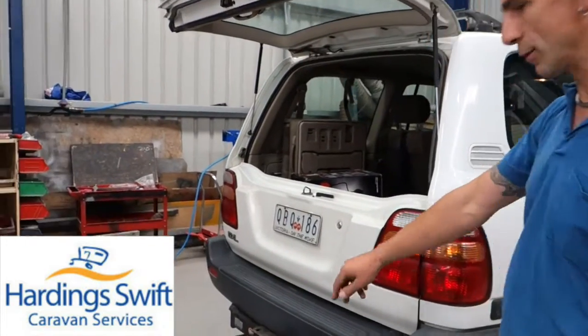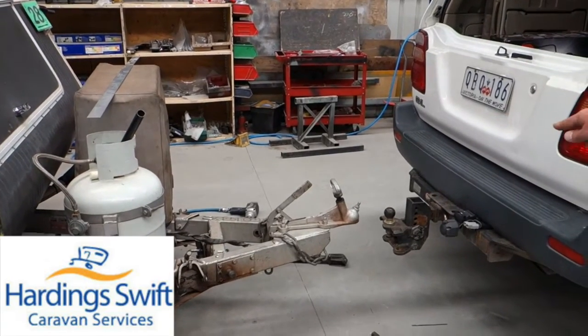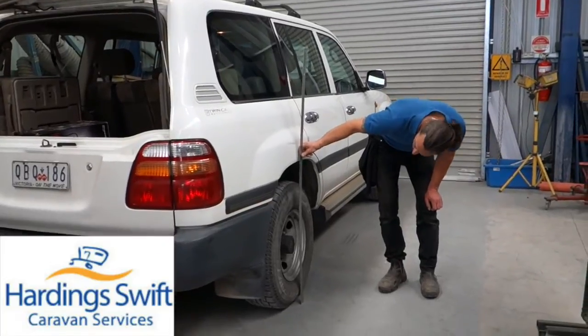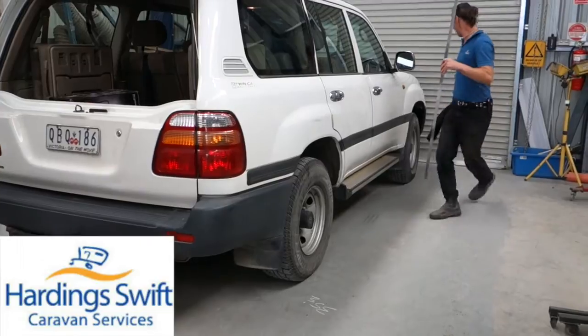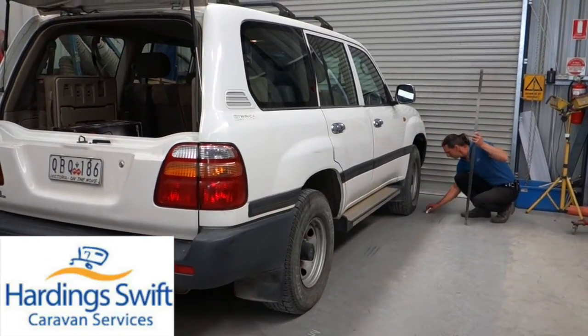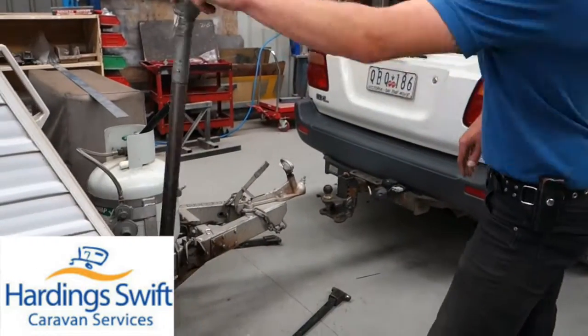The first thing we do is get the van level and set up our tow ball height so it's even with the coupling. The next thing we will do is take a few measurements on the vehicle without the caravan on it, so we want to know where it sits with no load.